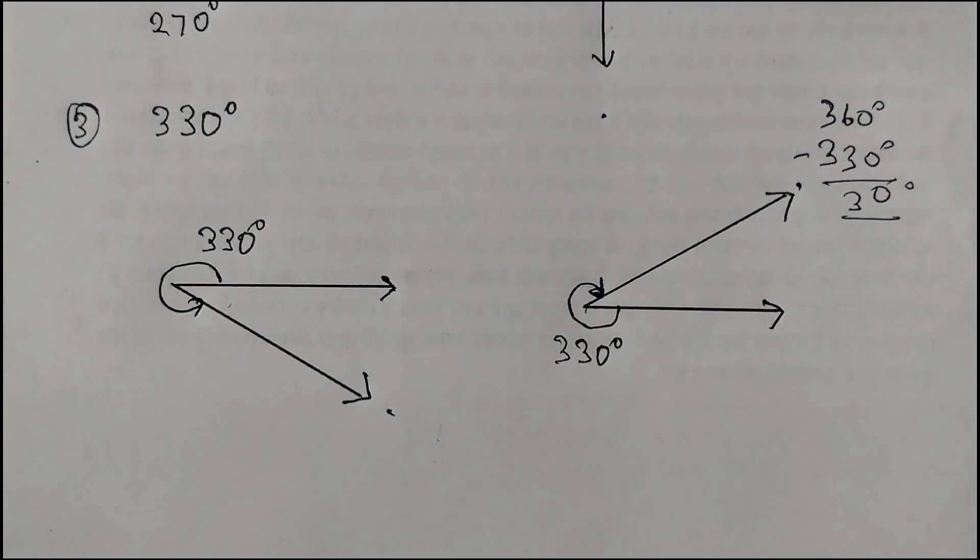So that's very easy to draw reflex angles. Just subtract from 360 degrees, and whichever angle you get, you draw that — the other angle would be the reflex angle. I hope this is clear to all. Thank you.